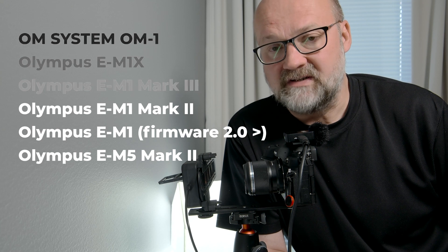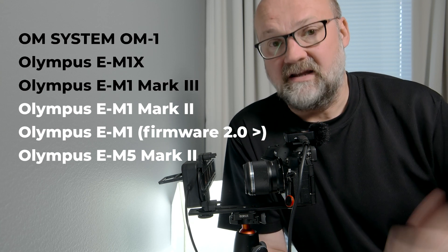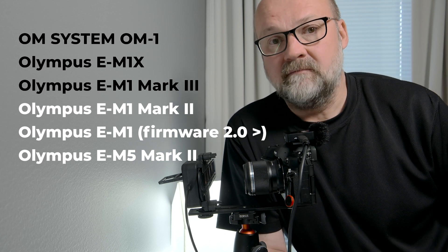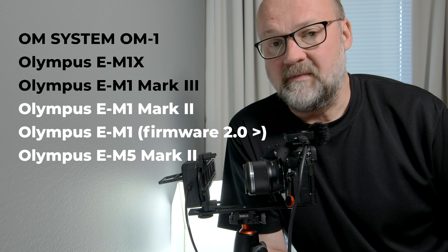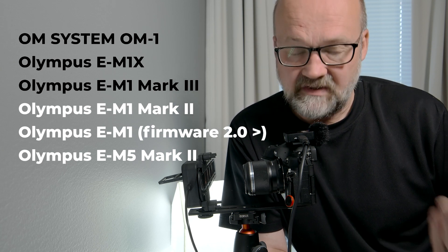Here is a list of cameras that can be used tethered. The first three are also compatible with Wi-Fi tethering, as I demonstrated here, and all of them are compatible with USB tethering. As you can see, one camera is missing — the EM5 Mark III — which is not compatible with tethering, which is a pity.